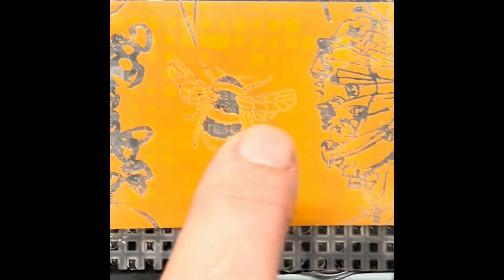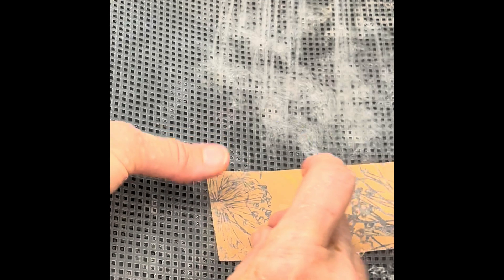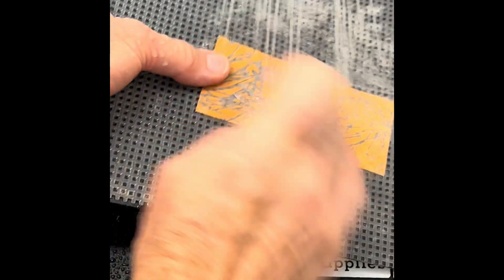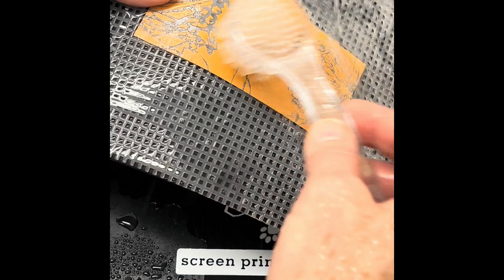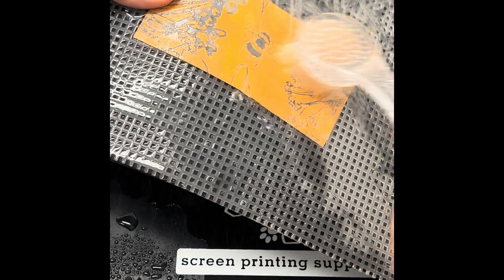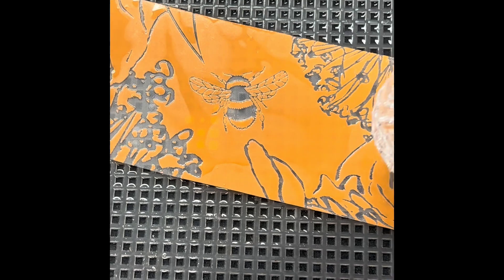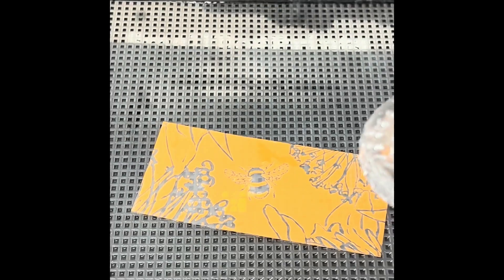If you find emulsion has not washed out from some areas with tiny detail, flip your film over and softly brush with the brush included in your kit. If the emulsion still has not rinsed away, flip your screen over and softly brush on the dark orange side of the film as well. Care should be taken when doing this as it's easy to accidentally wash away emulsion in your screen that creates tiny details. One key to developing is knowing when to stop. Developing can happen very quickly and one must resist the temptation to over spray and/or over scrub.